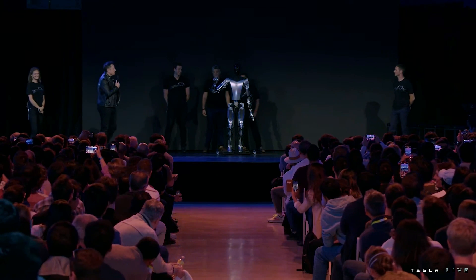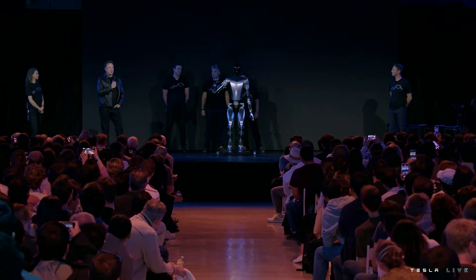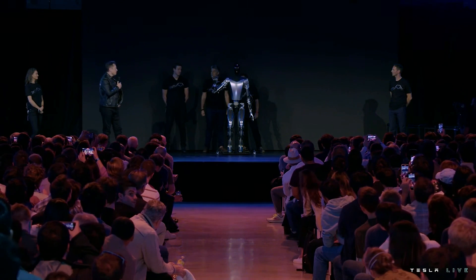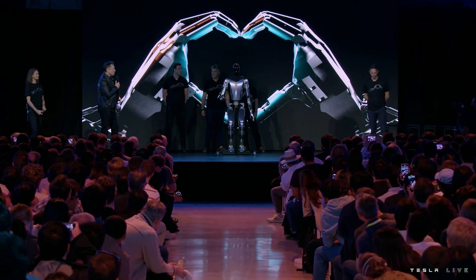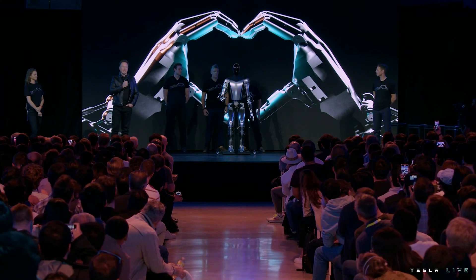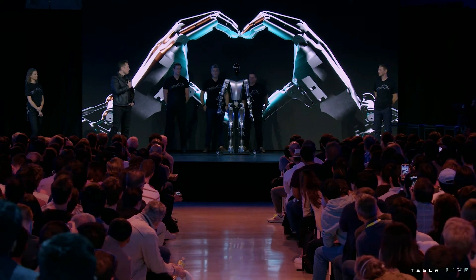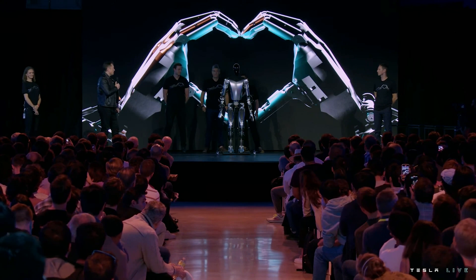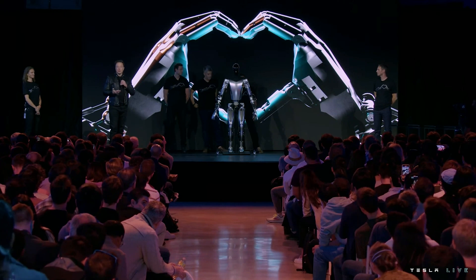Here you're seeing Optimus with the degrees of freedom we expect in Optimus Production Unit 1 — the ability to move all the fingers independently, to have the thumb with two degrees of freedom so it has opposable thumbs on both left and right hands, so it's able to operate tools and do useful things.